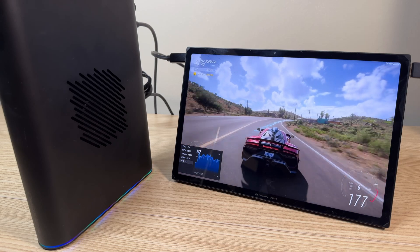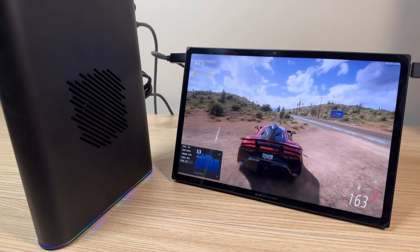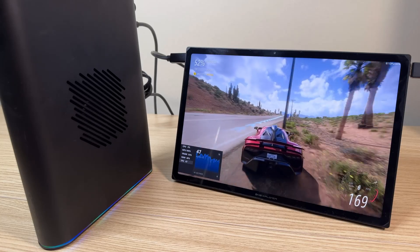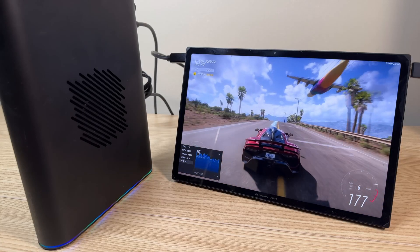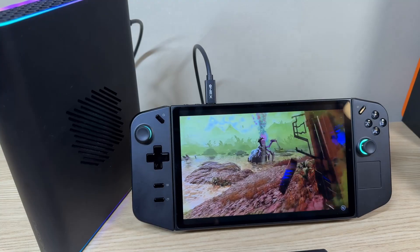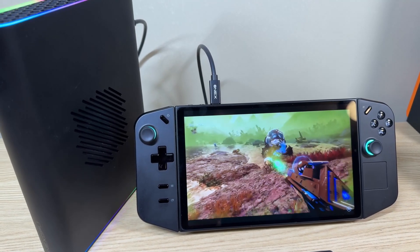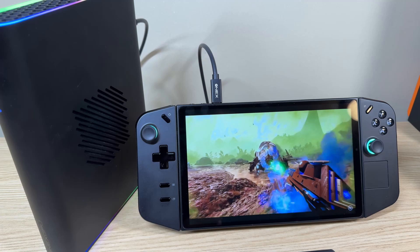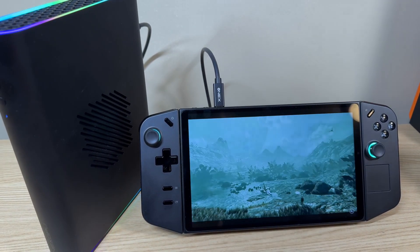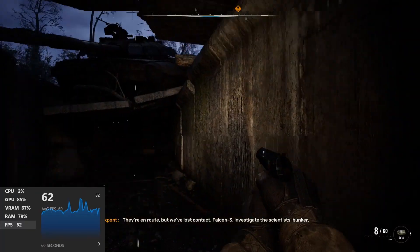I've got two devices I'm going to use to test this eGPU. The first one is the 1X Player X1 — the Intel version with the 155H — and I'm going to be using the Oculink port on this. I also have the Lenovo Legion Go, and I'm going to be using USB 4 on that. We're going to get a nice comparison between the performance difference on Oculink versus USB 4.